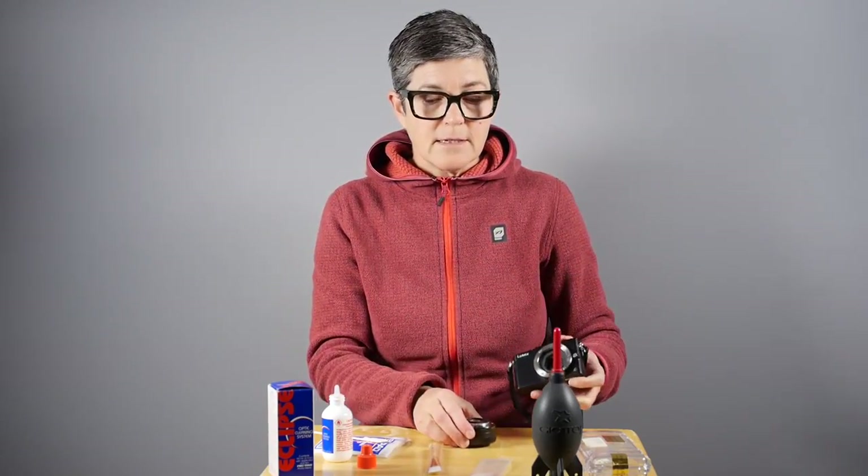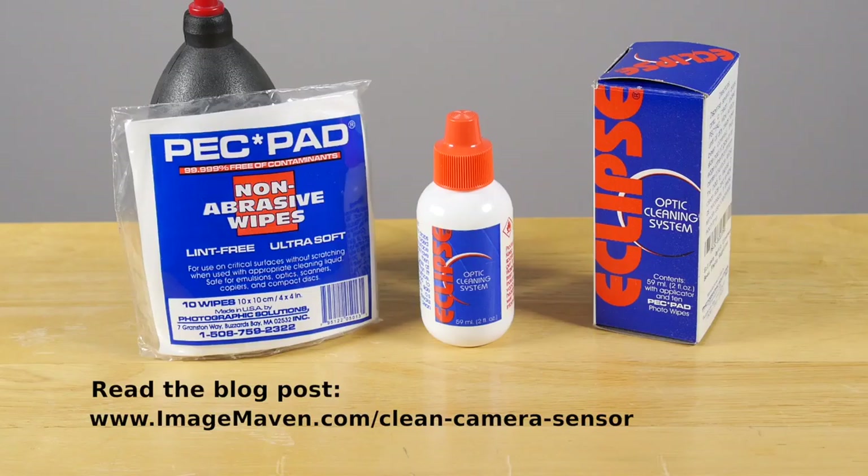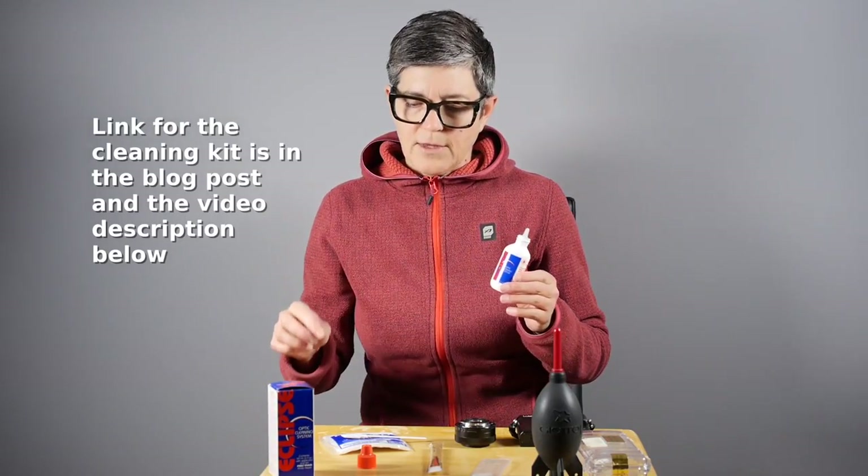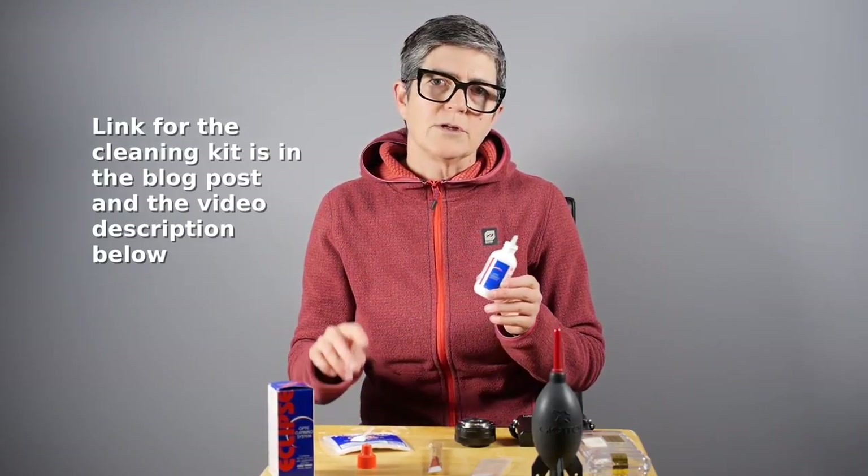So that's it. Pour a little liquid on a pec pad on a stick, and your cleaning solution, which is an alcohol-based solution. You can get all of these on Amazon — I have a link in the blog post that goes with this video — and you can also get them at your favorite camera store. There's a handy little kit that comes with all the things you need, which I will link to.